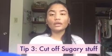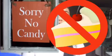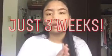Number three: no eating anything sugary. No candy, no cake, no nothing. You will have to stick to healthy stuff if you want to see progress. Cut off sugary drinks, candy, and all that junk food for only three weeks, and I promise you you will see the results.